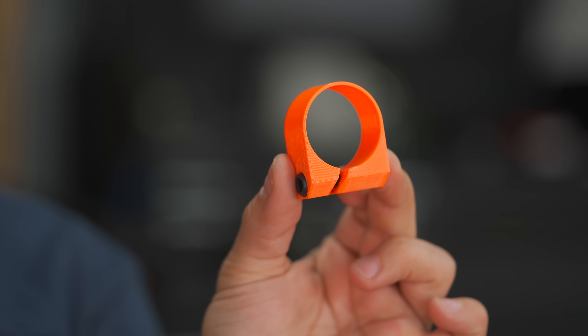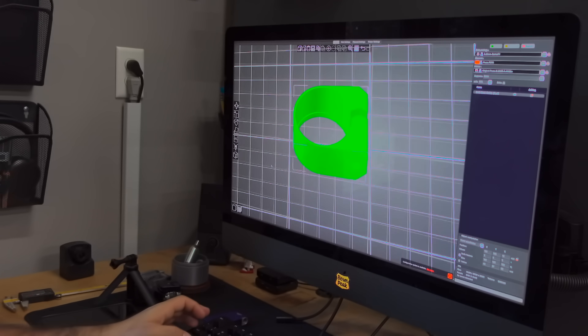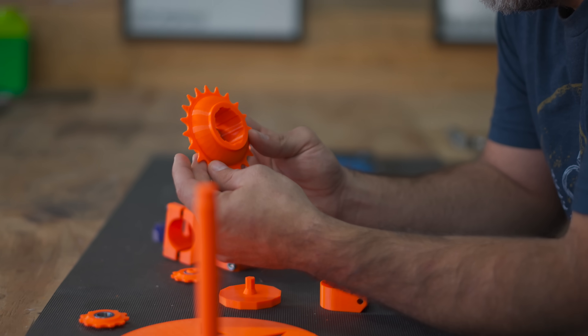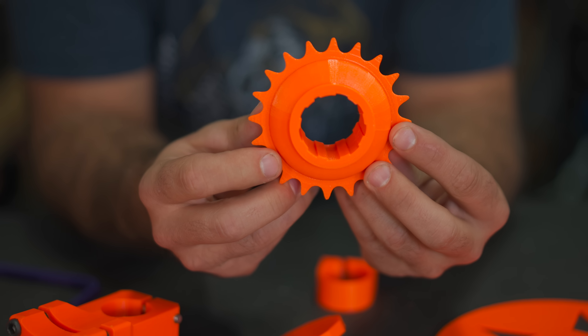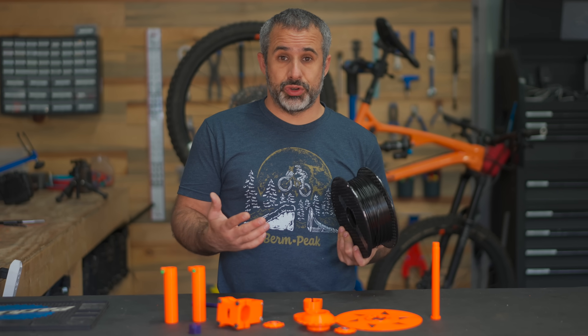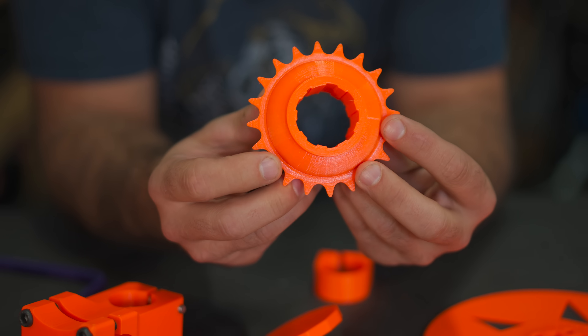This is a plastic seat post collar that I designed in Tinkercad, and it has the distinction of being the least sketchy thing we have here today. Not only is this stuff all made of extruded plastic, but it was designed by yours truly. We're going to be testing it all on a bike today — we're going to start small, play it safe, and then move on to more crucial stuff.